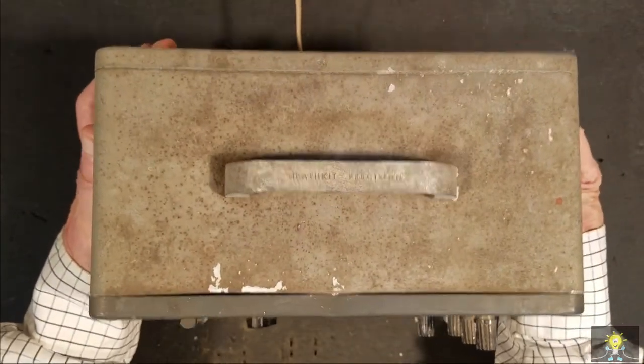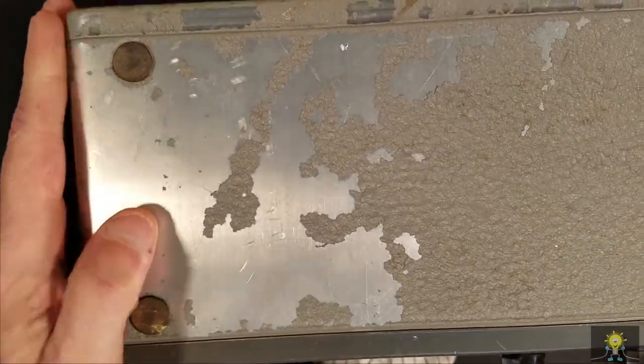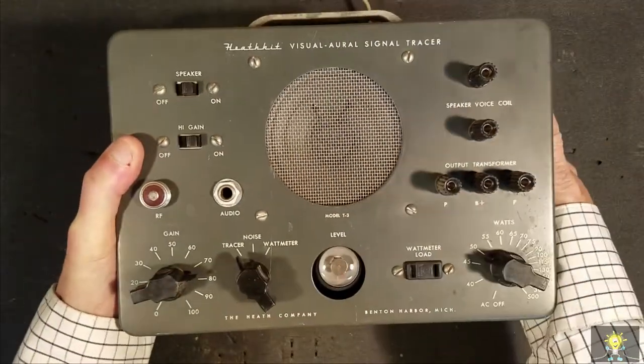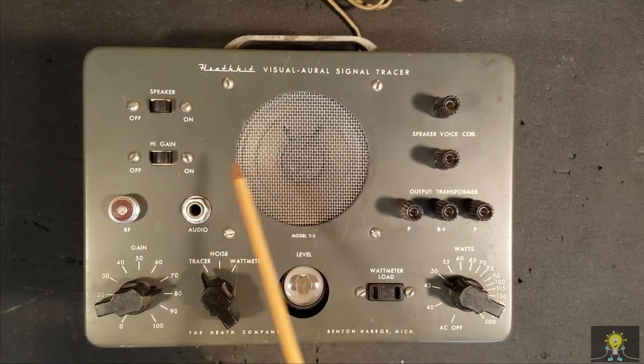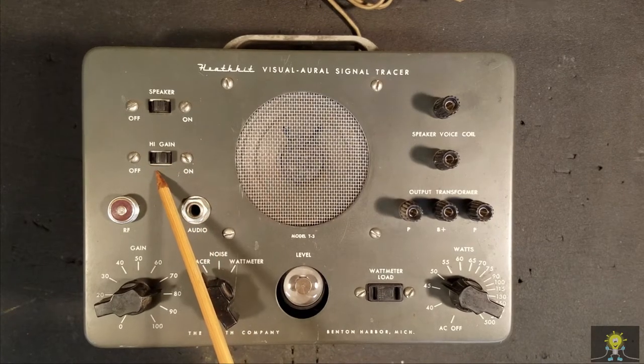You can see that the top is really corroded, so are the sides, the back. The bottom is losing most of its paint. On the front, we have a switch for speaker on-off, and a high-gain on or off for the probe.